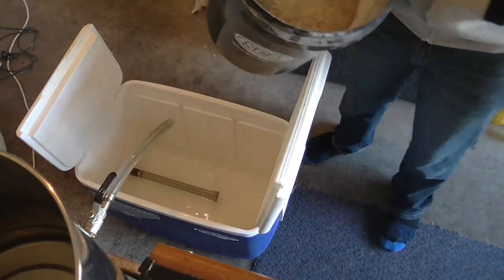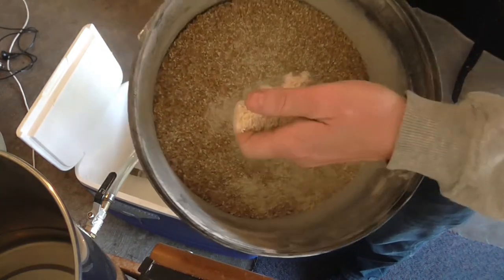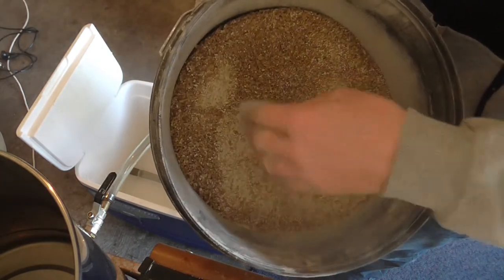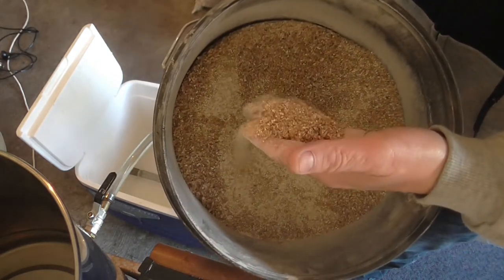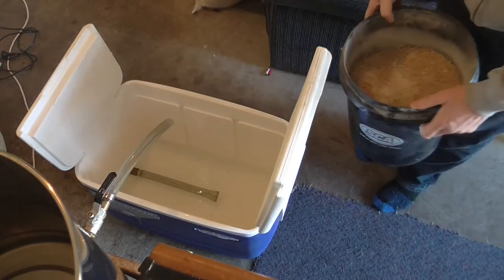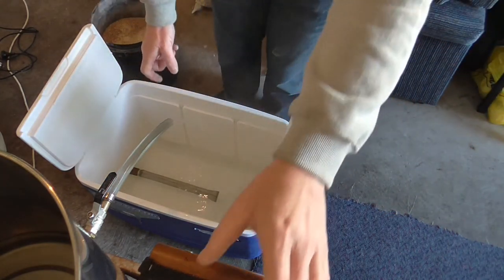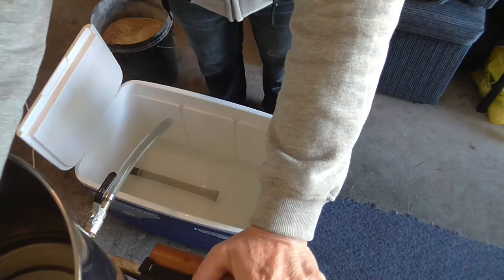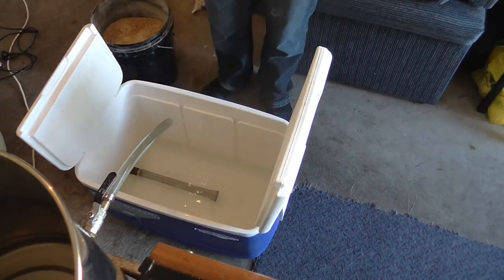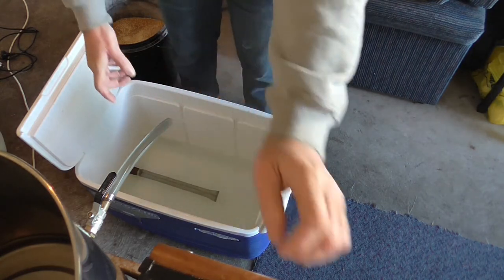I'll give you a look at the grist — it's pretty good, it's almost powdery. I'm going to get a good efficiency out of that lot. So we're going to begin the dough-in process very shortly.